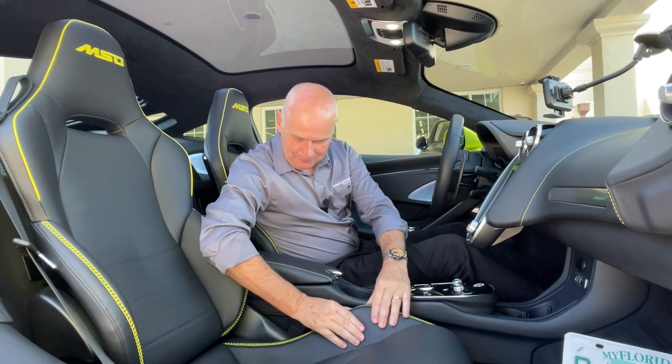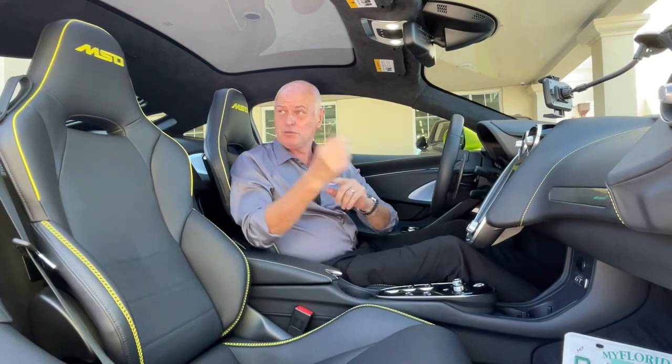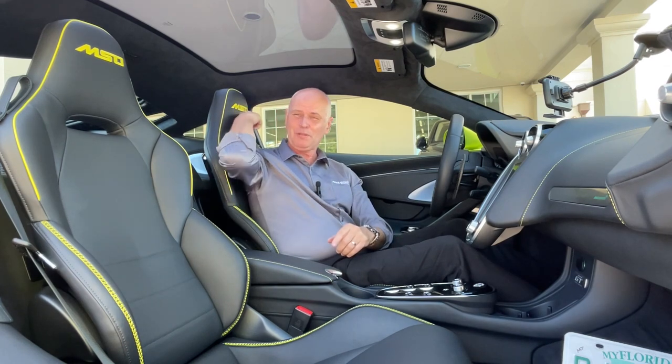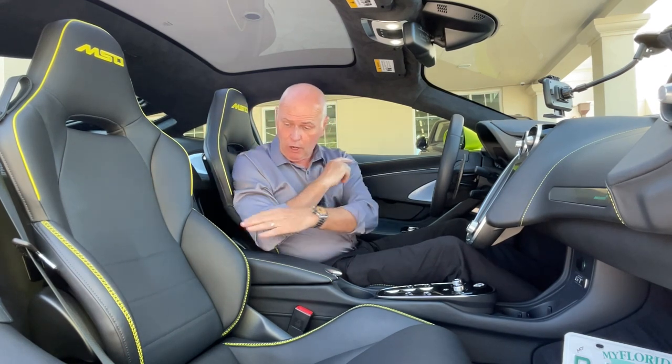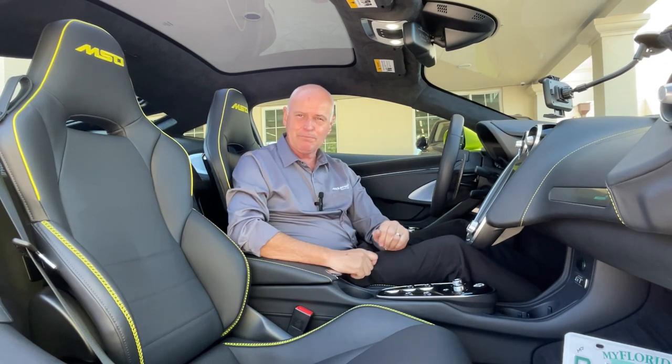The quality of it — the seat, look how soft it is. Beautiful quilting. We ordered this one with the MSO McLaren Special Operations stitching because they don't offer it in Flux Green as standard — we were able to order it on this car, and it really matches the exterior paint beautifully. Let's take it down into old Batman's corner here.